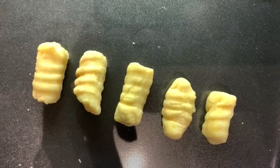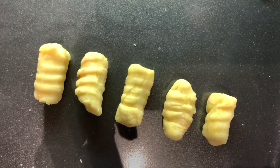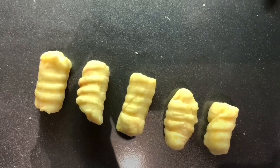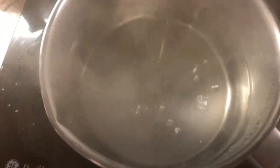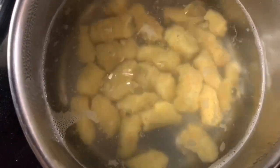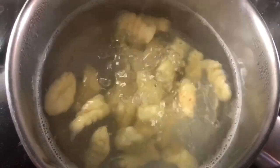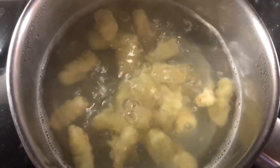Now we have these ready, so we're going into the cooking process. First step is boiling them in water — we're going to drop them into a saucepan full of water. It will take about a minute for them to float up to the top. It's very key to remove them as soon as they float to the top so you don't overcook them.